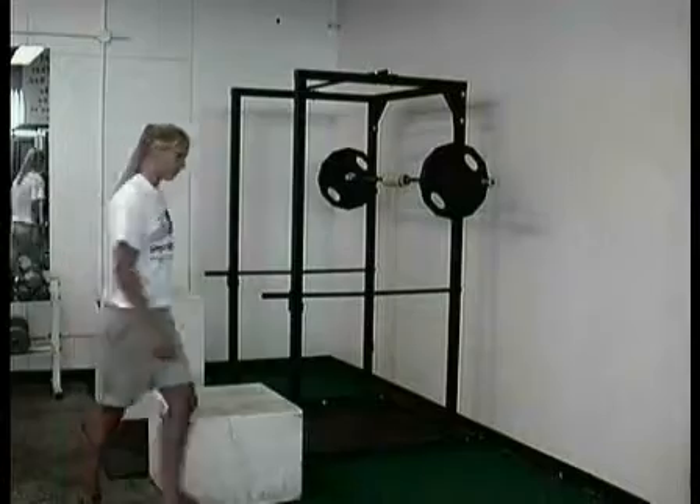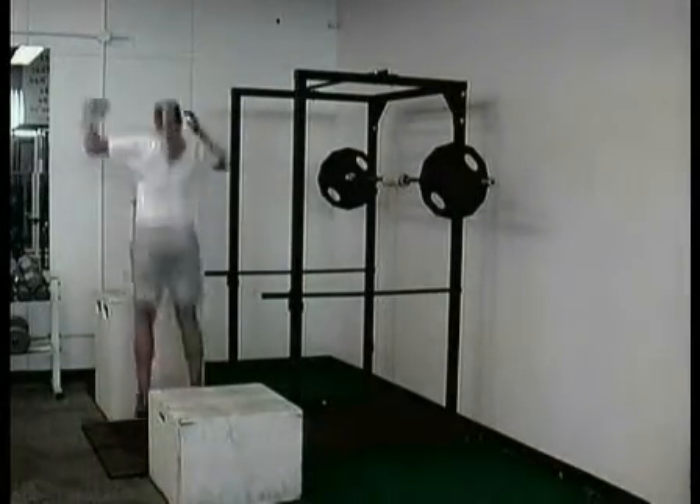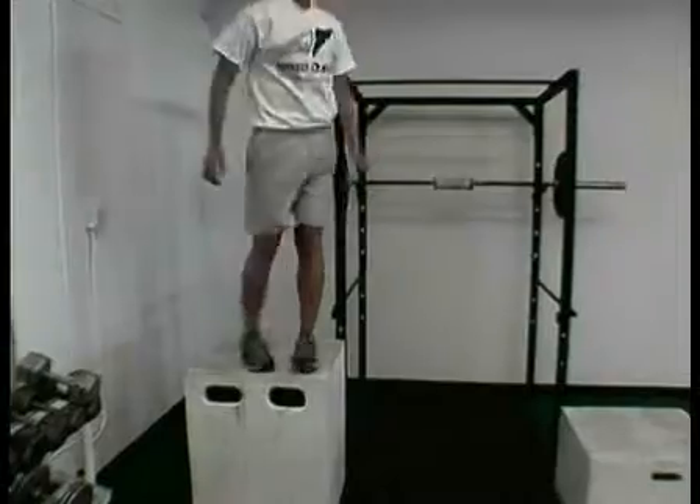We do an equal number of repetitions from the weight lifting part to the plyometric part. So if we do 10 reps with the weight plates, we do 10 reps in the jumping phase. These are immediately following each other.